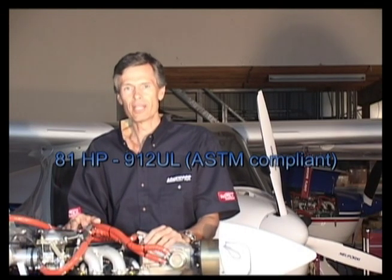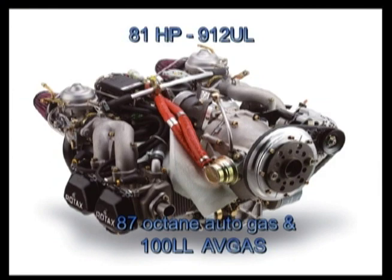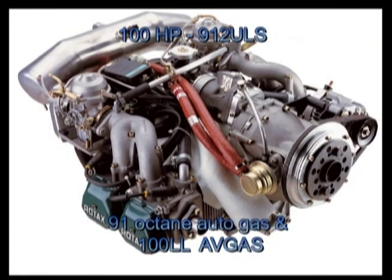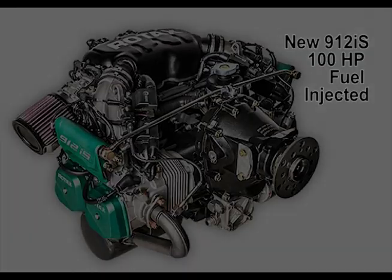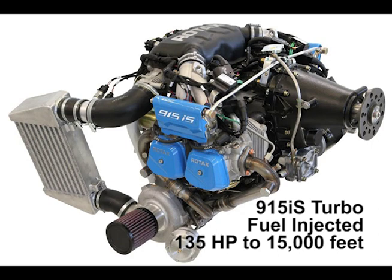The 81 horsepower version of the 9 series is called the 912, and we usually use the UL version of that engine. That engine will operate on 87 octane unleaded autogas, or as with all the 9 series engines, it'll run on 100LL avgas. The higher compression 912 ULS requires at least 91 octane autogas or 100LL. The turbocharged 914 is based on the low compression 81 horsepower engine but with a turbocharger produces 100 horsepower continuous and 115 horsepower for takeoff. The newer 912 IS is a fuel-injected 100 horsepower 912 ULS. The Rotax 915 IS is the newest Rotax engine, used for heavier and faster aircraft, and is not typically used on light sport aircraft.